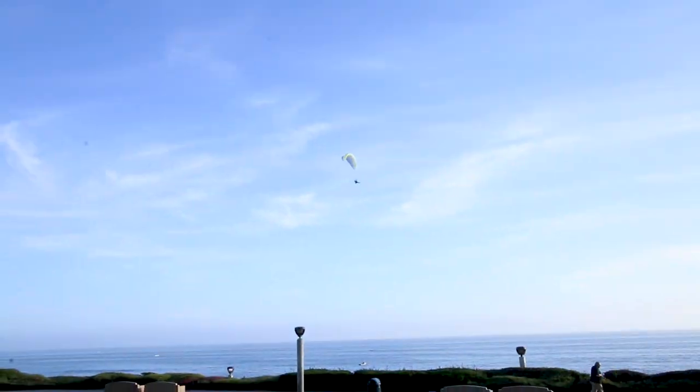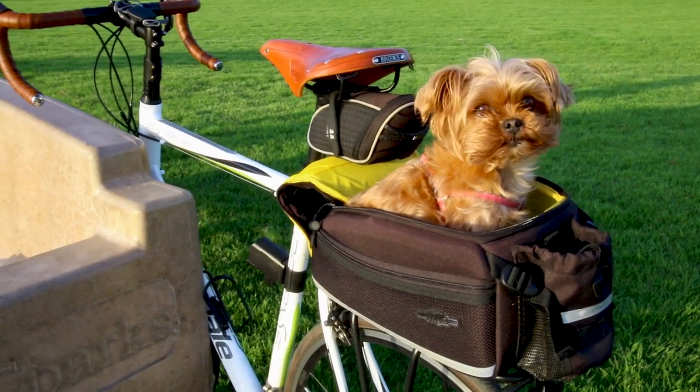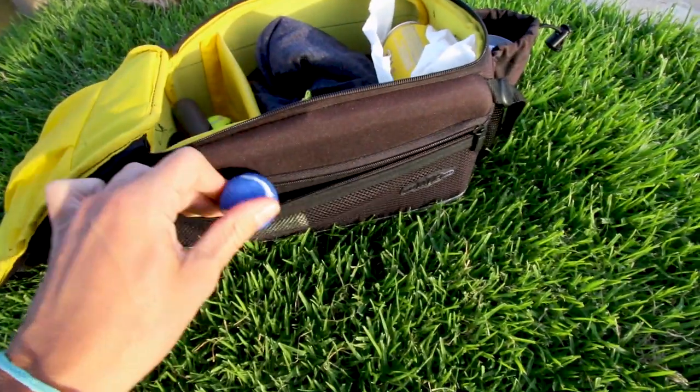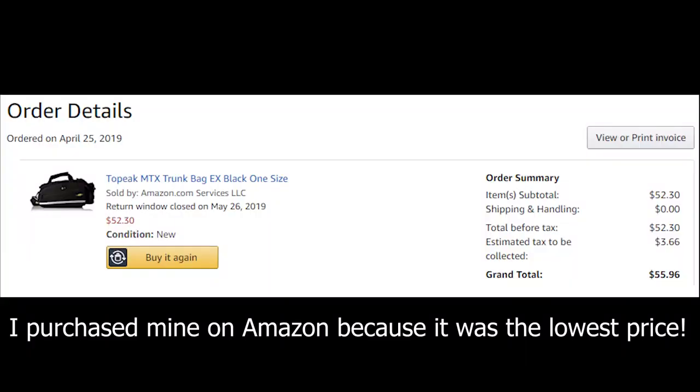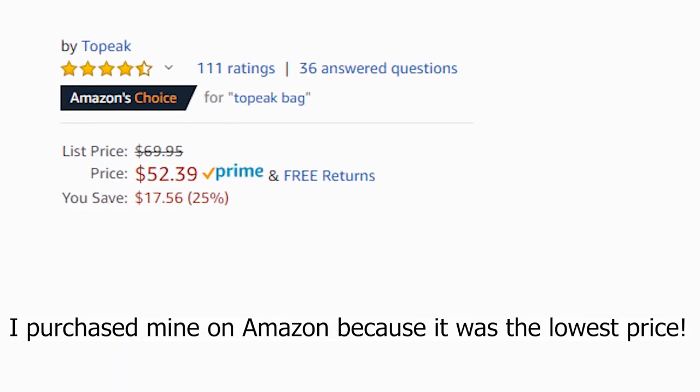I've had this Topeak trunk bag for a little over a year now, and in the next 90 seconds I'm going to tell you why it's the single best accessory I've ever bought for my bike — I wish I would have gotten this set up years ago. Then I'm going to share some of the downsides to this bag, and finally I'll show you the link below this video where I bought my Topeak trunk bag on Amazon for a 25% discount.